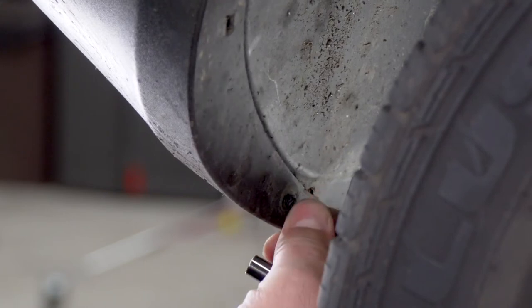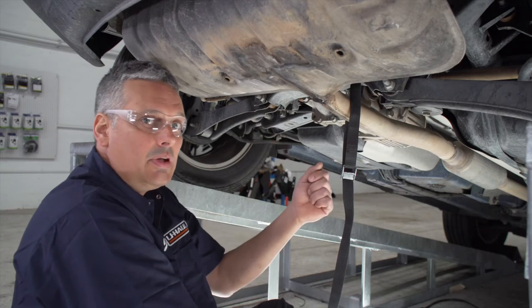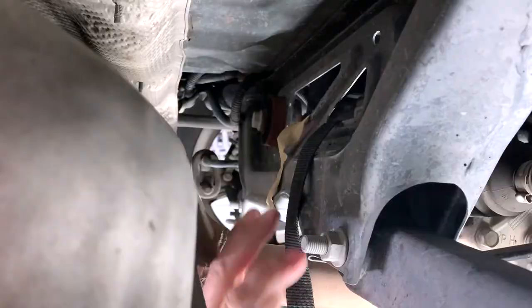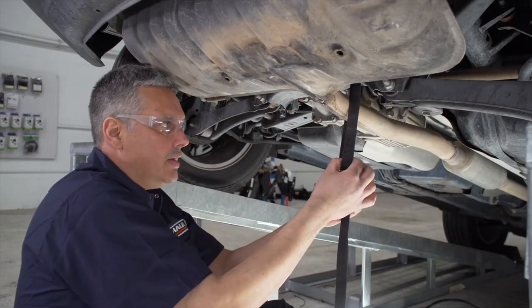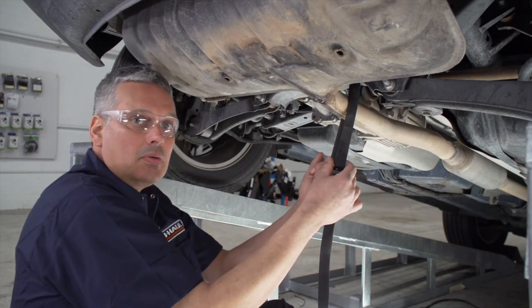We're going to remove two hex screws using a seven millimeter socket, and we'll repeat that on the driver's side. Next, we're going to need to lower the exhaust. But before we do that, we're going to support it using this strap. We've routed it up around the cross member and we're going to leave a little bit of slack in it so it comes down but not too far, giving us a little bit more room to work with.